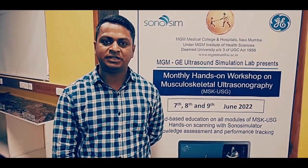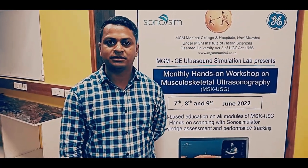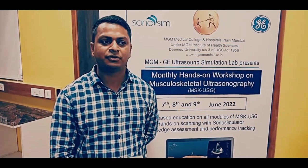I was very much interested in doing this ultrasound guided workshop. Firstly we were shared modules — ultrasound guided modules. For 15 days we were given access to Sonosim modules.